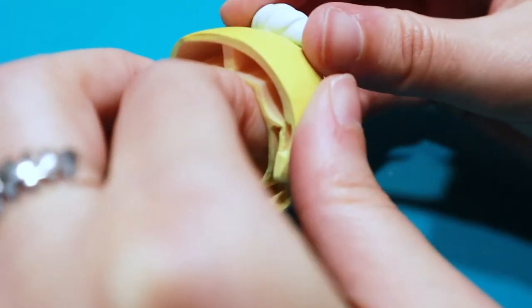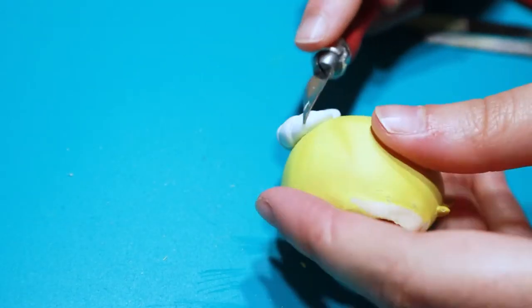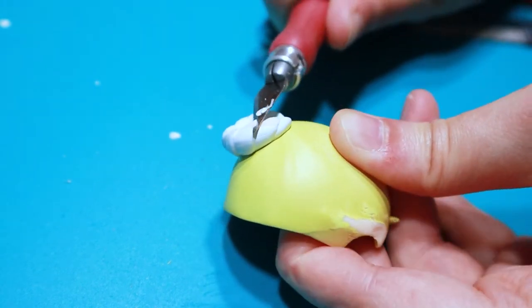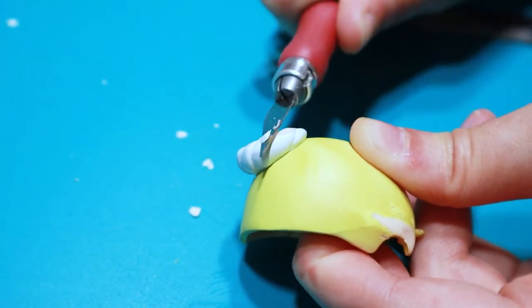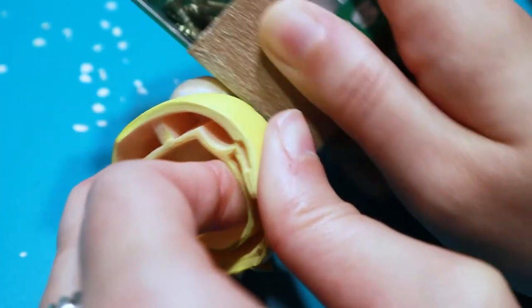Next thing on my to-do list was the hair elastic. In my opinion it was way too bulky for my Claire. So I tried making it smaller by cutting off these little bumpy parts and overall making it smaller by cutting off parts and sanding it down and smoothing it.